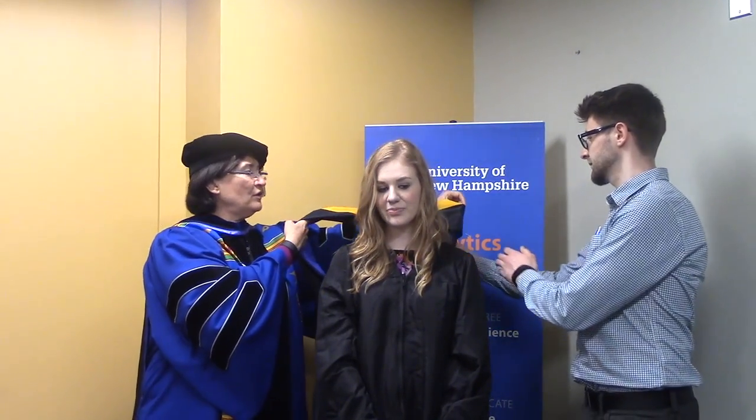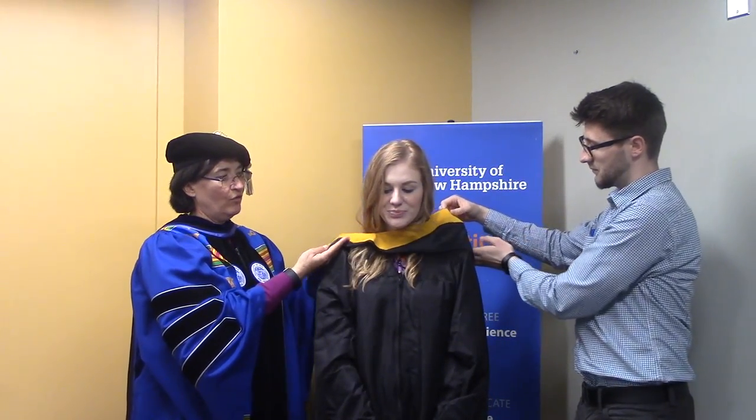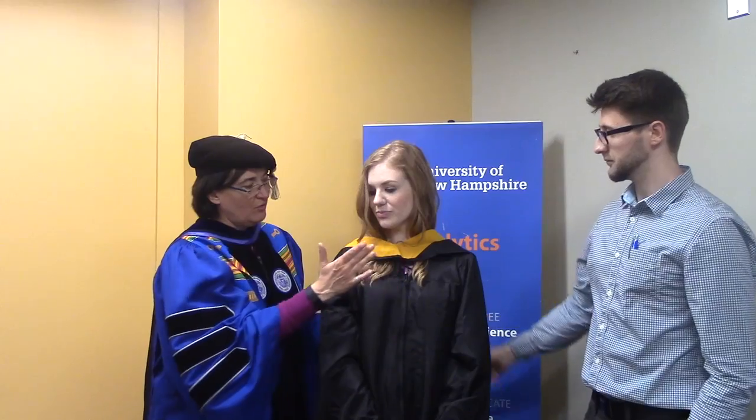I then reach over to her loved one and together we put the hood over the student's head. You can see that the dongle is right there in the front, and the hood falls open. If you turn around, you'll see at the back it opens up beautifully so that you can see these fabulous colors associated with the degree program.